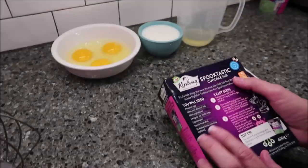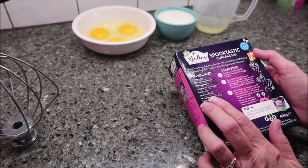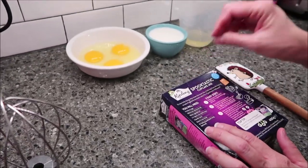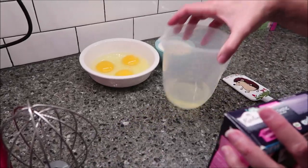You want to preheat your oven to 356 degrees Fahrenheit, and you want to take 24 cupcake tins and put the little cups in them — you'll see that in just a minute where I've already done that.